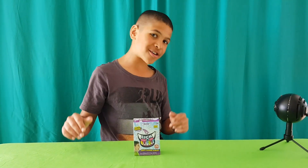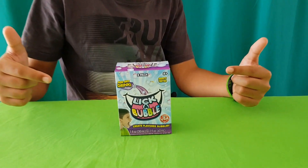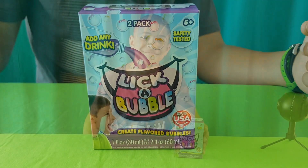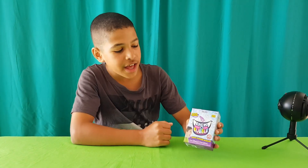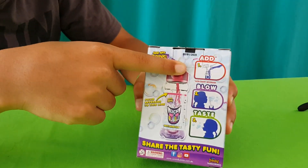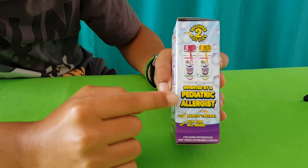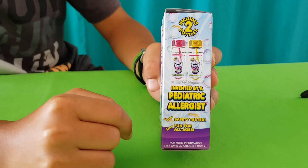Hey everyone, and welcome to testingtoys.com. Today we're reviewing Liquor Bubble. You've got the two-pack, and all you need to do is add your drink — as long as it's not dairy — blow and taste. It's safety tested and fun for all ages.